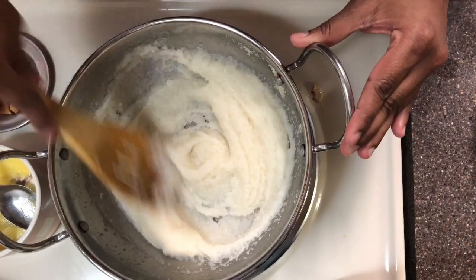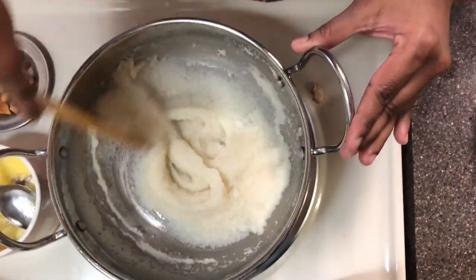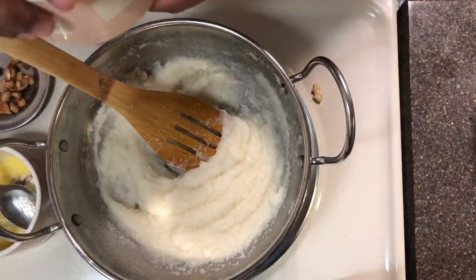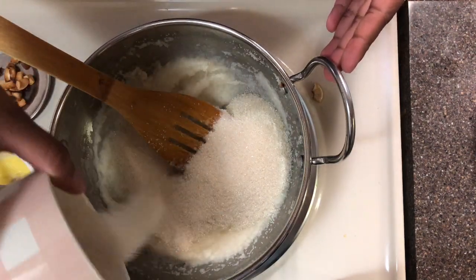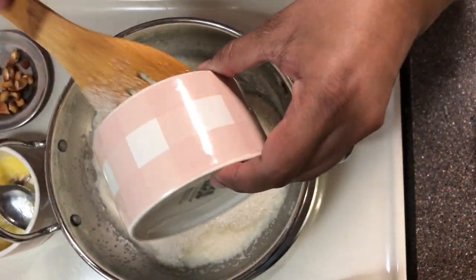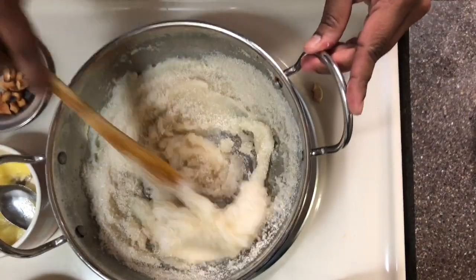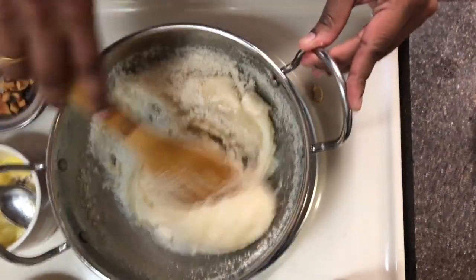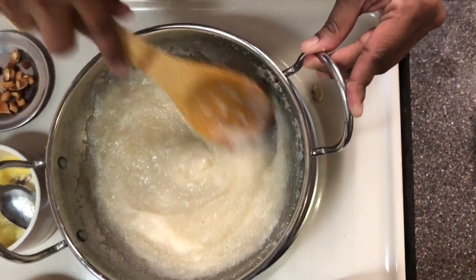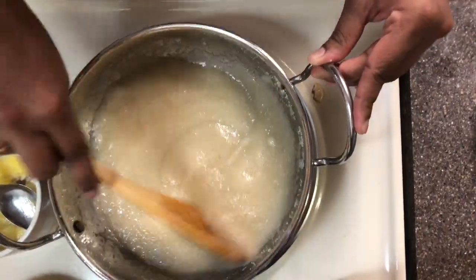The Rava has now boiled well. Now add two cups of sugar. Usually this Suji recipe requires one cup of Rava to two and a half cups of sugar. For a sweeter preference you can add three cups, or if your sugar is very sweet you can add a lesser amount — like just two cups of sugar for one cup of Rava.